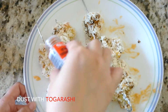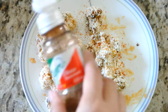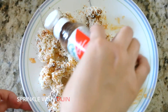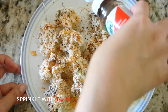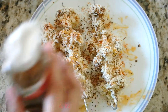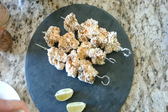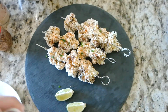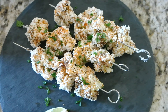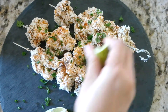Now lightly dust with some Togarashi. Togarashi is a Japanese 7-spice blend — it's not super spicy and it provides a toasty umami flavor. If you don't have Togarashi on hand, you can skip the step and go straight to the tajin. Put the cauliflower skewers on a serving plate and top with some chopped chives and chopped parsley or cilantro.